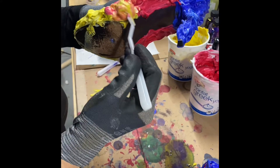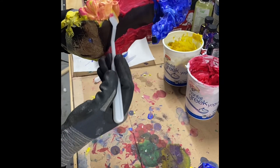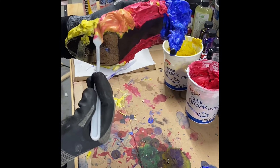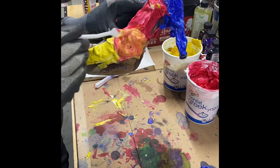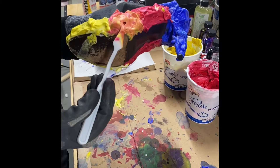Then I let the shoes sit for almost four hours. To get a really nice saturation and a really vivid color, I let these shoes sit for four hours.